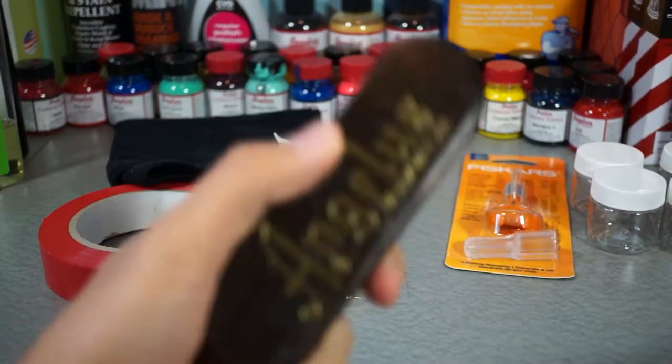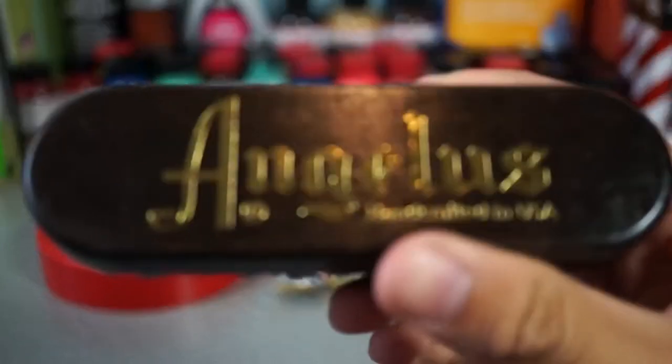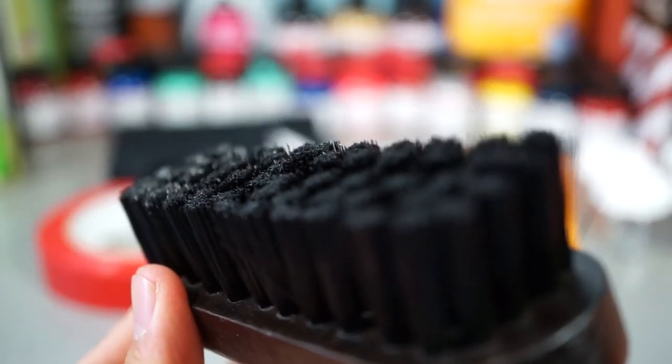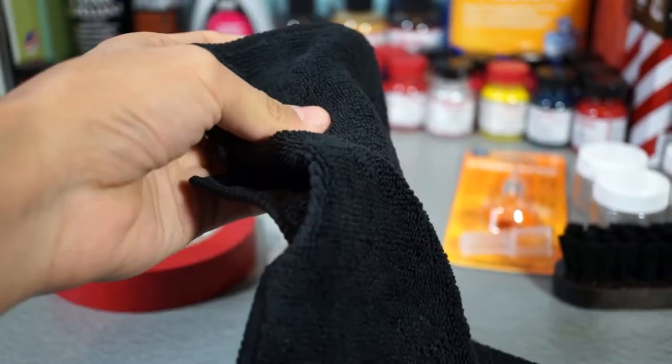Next up, we have an Angelus brand horsehair brush — just a really nice big brush. Yeah, I just wanted to get a big brush. Pretty decent soft bristles, nothing too hard. I really like this for just a quick brush-over of the entire shoe. I also got a microfiber cloth. It's pretty big, can't get the whole thing in frame, but it's just a black microfiber cloth. Pretty simple.